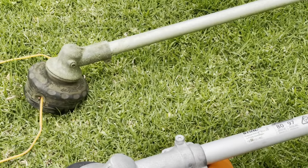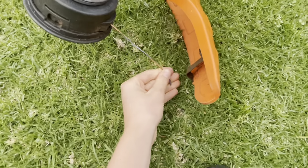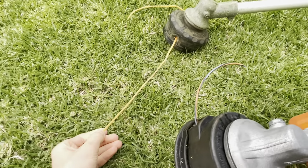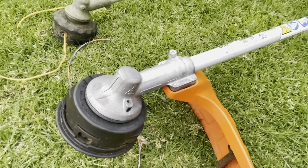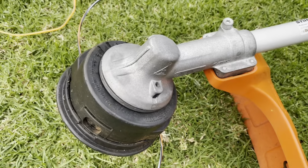The Husqvarna is not running a guard, and the Stihl does have a guard on. With the guard you get about this much line, whereas without the guard I like to run about that much. It will wear on the clutch, but these machines are built pretty well and will last a long time before you have any issues.